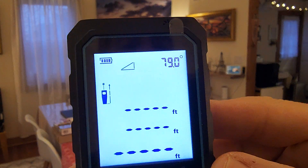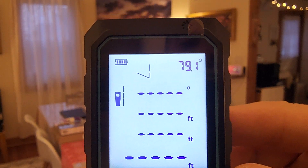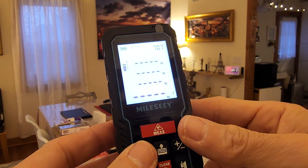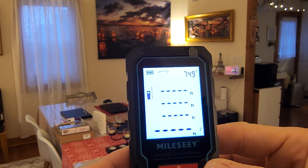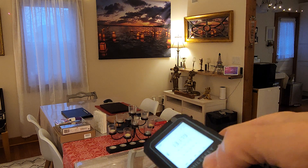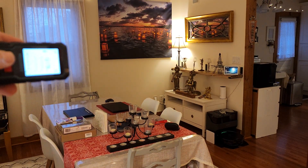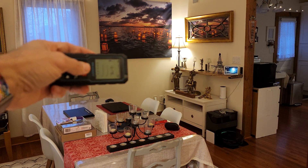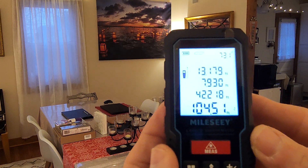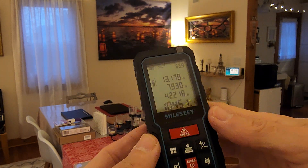You can also see the triangle mode here, and cycle through the different modes — this one, this one, this one, this one — and then it's back to the regular one. It's a very simple and basic tool. Let's do square footage. It's blinking — measure that side. It says 104.51 square feet, as you can see. It's very simple and basic.